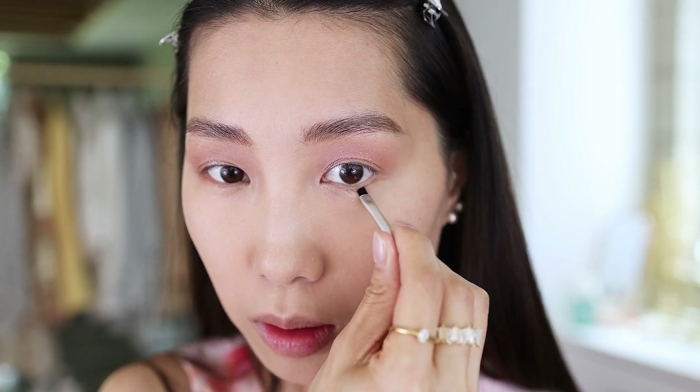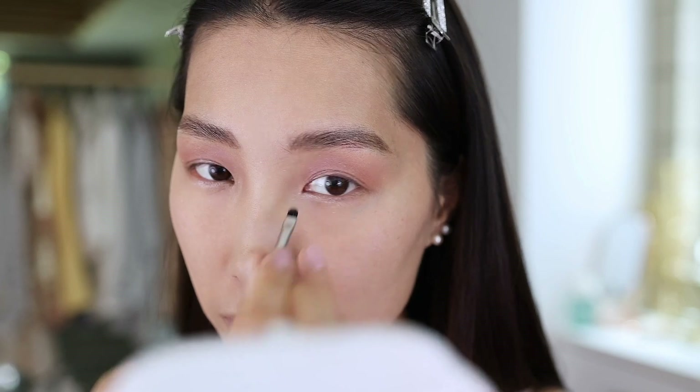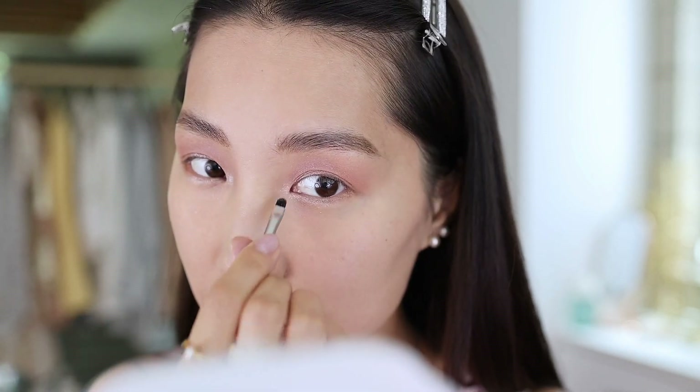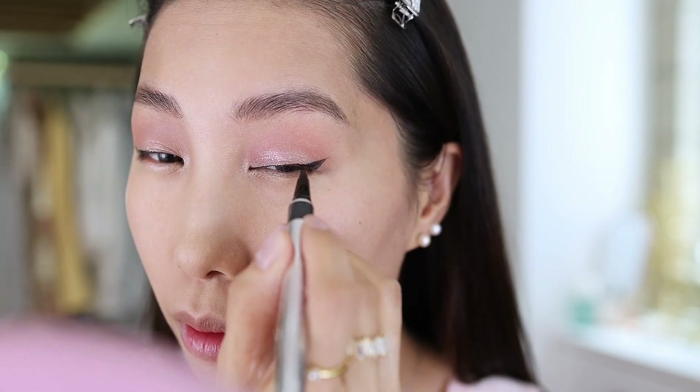Then I use the small brush that came with the palette to apply shimmering brown onto the outer bottom lash lines and shimmering white onto the inner bottom lash lines, and further pop the eyes with shimmering white on the inner corners. This completes the whole eyeshadow look — I'm very happy with it! I quickly add some small wings with eyeliner, keeping it very subtle and minimal so it doesn't override the beautiful shadows.